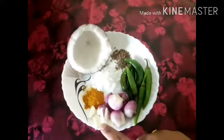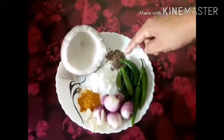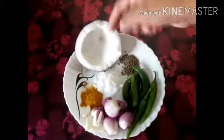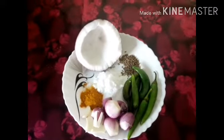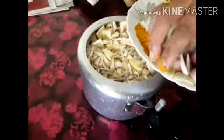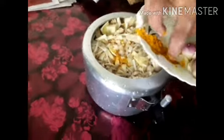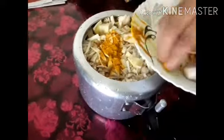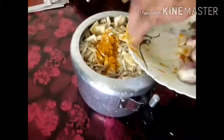I am going to add a little oil in the pan.